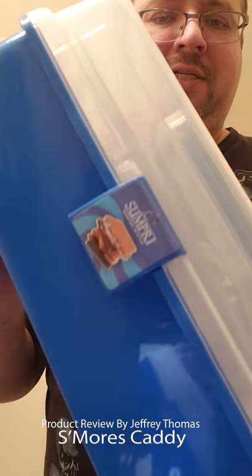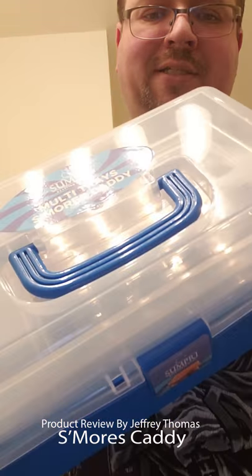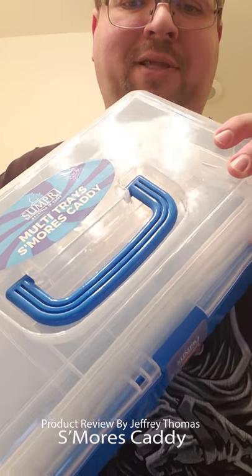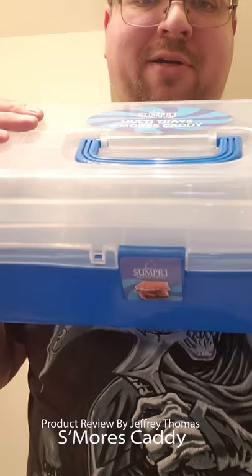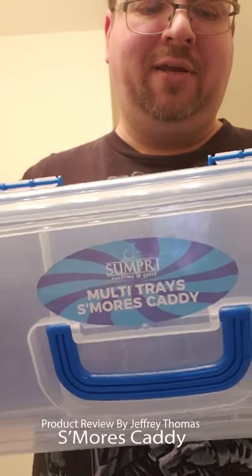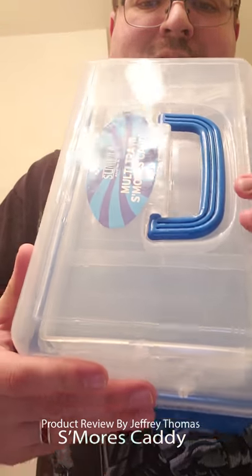It's food safe, so you don't have to worry about the plastics causing any harm to your food. Like I said, it's really cool, I really like it, and I think you will too. Thanks for watching.